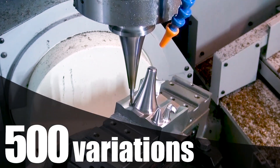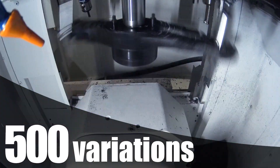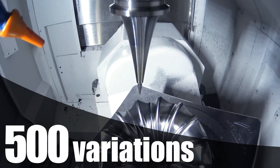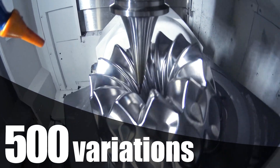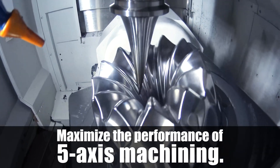Key parameters include length, wall thickness, and diameter. The best holder can be chosen from 500 variations. Slimline mono curve will maximize the performance of 5-axis machining.